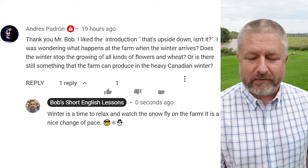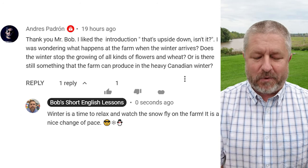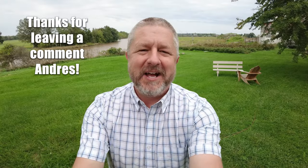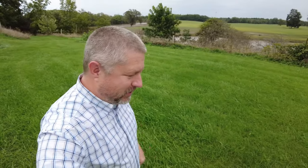He was wondering: what happens at the farm when the winter arrives? Does the winter stop the growing of all kinds of flowers and wheat? Or is there still something the farm can produce in the heavy Canadian winter? My response is: winter is a time to relax and watch the snow fly on the farm — it is a nice change of pace. No, we don't grow anything on the farm in the winter. The winter is definitely a time where we take a little bit of time to relax. I still go to work, I still teach every day, I still make YouTube videos, but definitely winter is a time where the farm is at rest and Jen gets to rest a little bit as well.